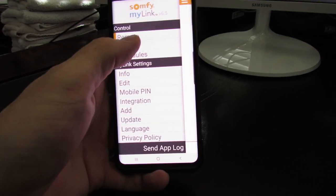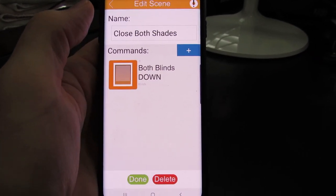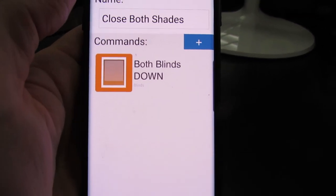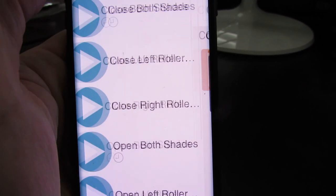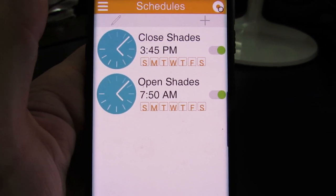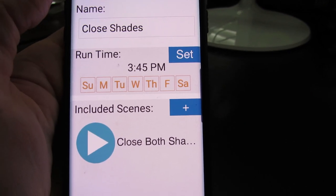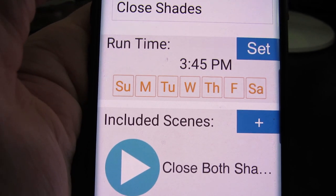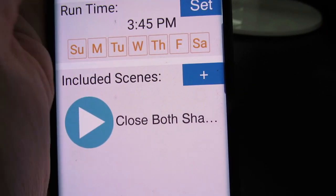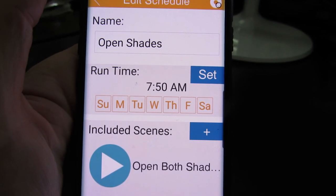Let's take a look at the scenes I've created. A scene is what the shades do, like raise or lower. This scene is called 'Close Both Shades.' Within schedules, you can set the time for a scene to start. This schedule is called 'Close Shades,' which closes both shades at 3:45 PM every day. This one opens both shades at 7:50 AM every day.